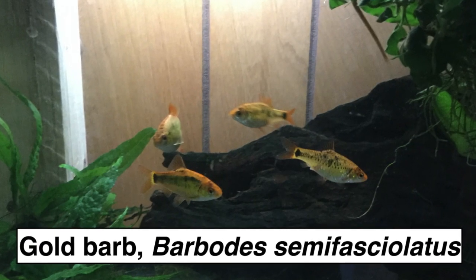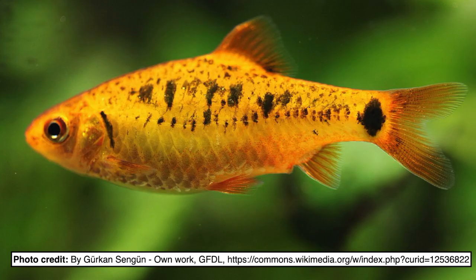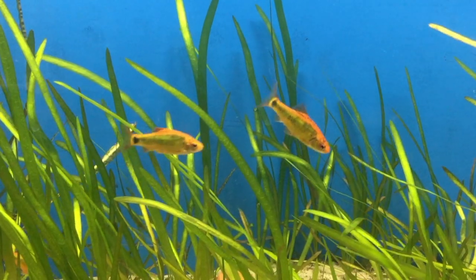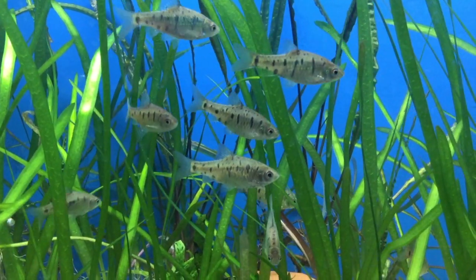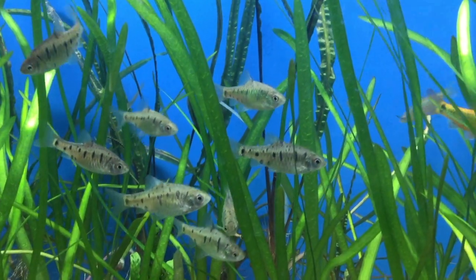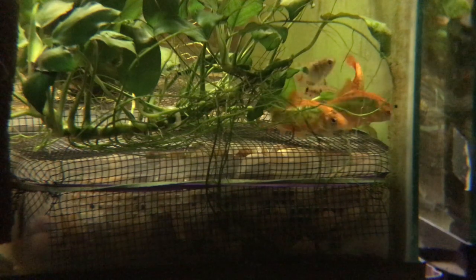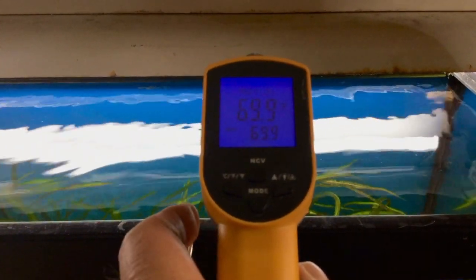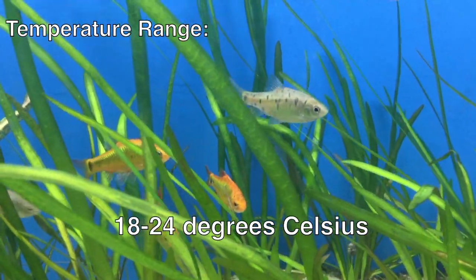The gold barb, Barbodes semifasciolatus, is native to the Red River drainage in China and Vietnam. The yellow form most often seen in the hobby was developed by Thomas Schubert of Camden, New Jersey in the 1960s. I've looked for references on how he developed this strain, but couldn't find any. Less common in the hobby is the wild form, sometimes called the green barb. I recently bought some wild type fish from a local aquarium club member who bred them outside in a pond last summer, and I've crossed them with the gold morphs I have — I'm waiting for the fry to grow out to figure out the genetics. Gold barbs do all right in an unheated tank at room temperature; the Baensch Atlas lists their temperature range as 64 to 75 degrees Fahrenheit, or 18 to 24 degrees Celsius.